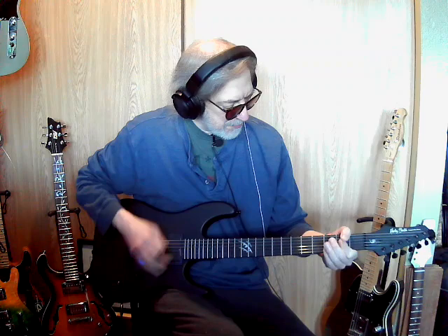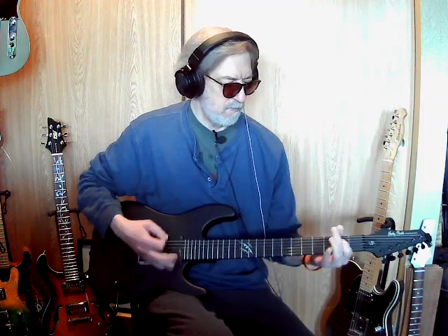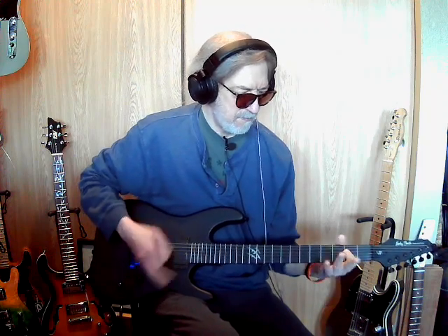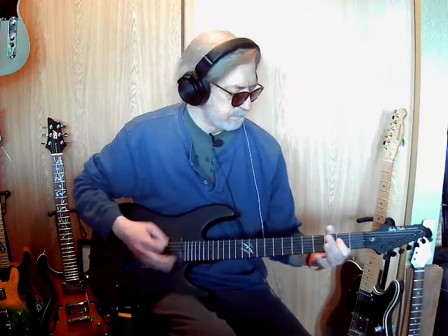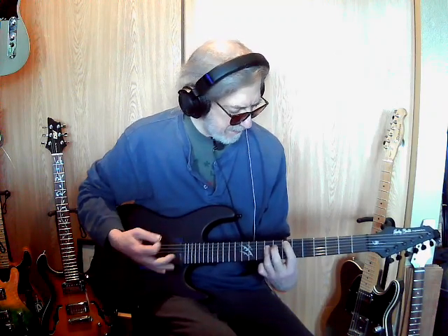I wasn't sure what kind of song I wanted to play. I thought about it while playing — why am I playing an American song on a guitar that just came from Germany? Shouldn't I be playing something else?